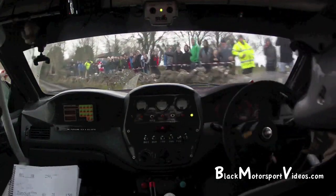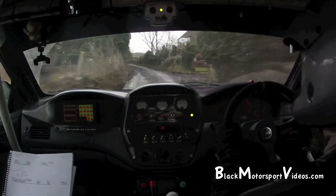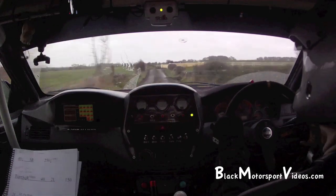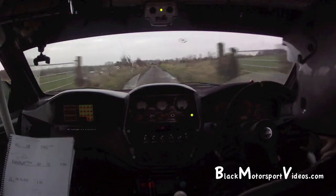40, 40, 40 and a flat 2 left. 1.50 and a flat 2 left over crest past the wall. 1.30. Crest, 100 and turn square right, don't cut, slippy.